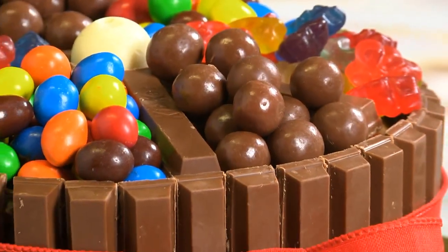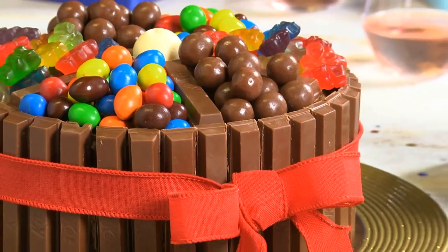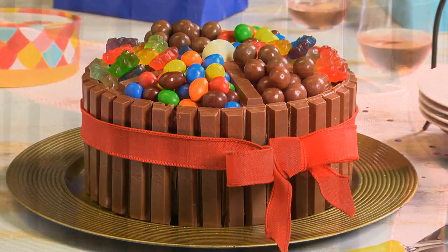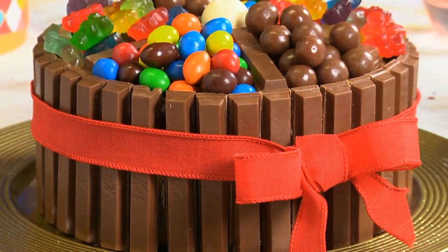To finish it up, we fill each section with a different candy and tie a ribbon around the whole thing to fancy it up and help make sure the cookies stay in place. Imagine bringing this to that someone special instead of a ho-hum box of chocolates.